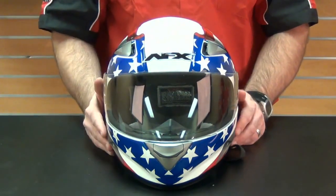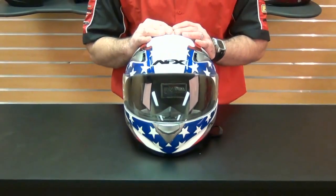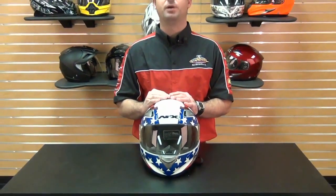With so many strong features, the FX90 is one of the better value buys on the market. As always at Chaparral Motorsports, we have our low price guarantee.